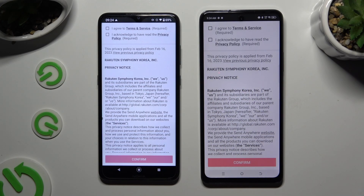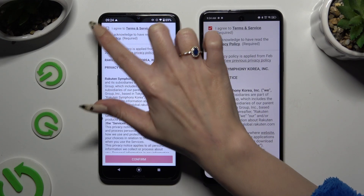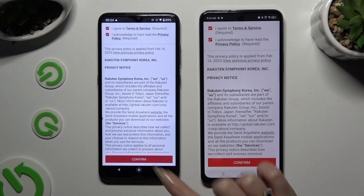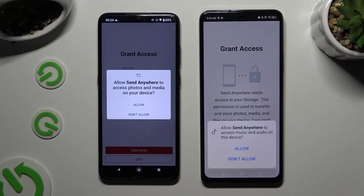Then to set it up, choose the same options in both apps. Firstly, I agree and I acknowledge, then confirm, continue, and allow.